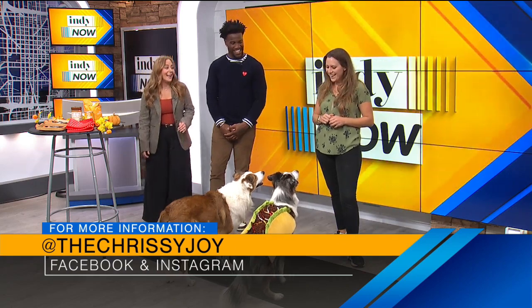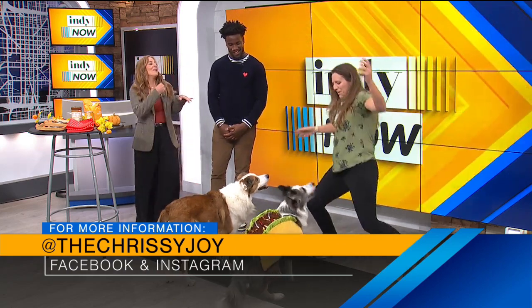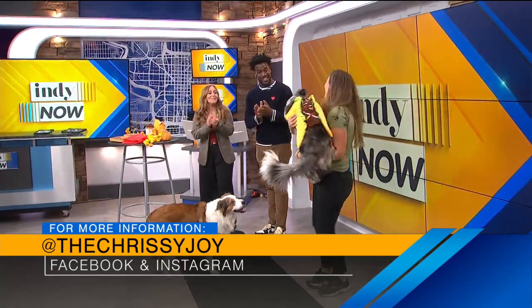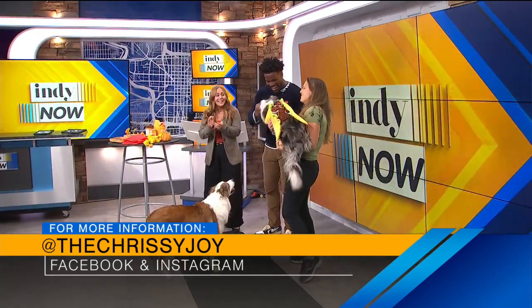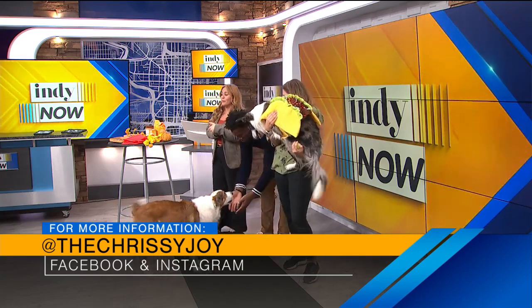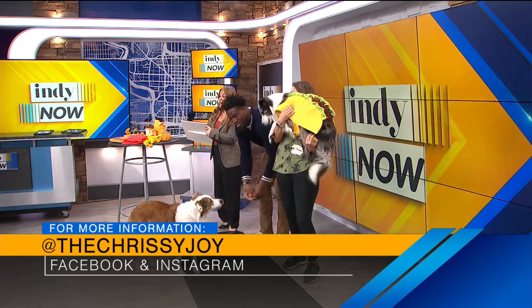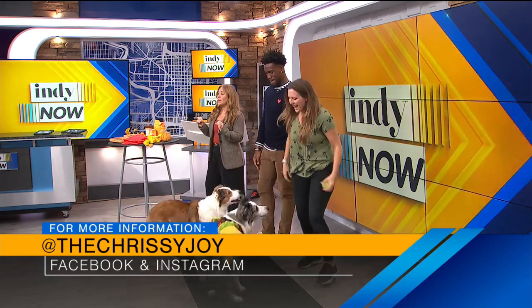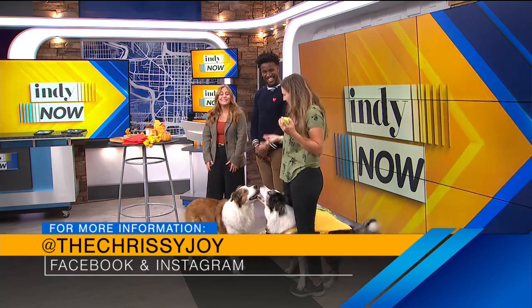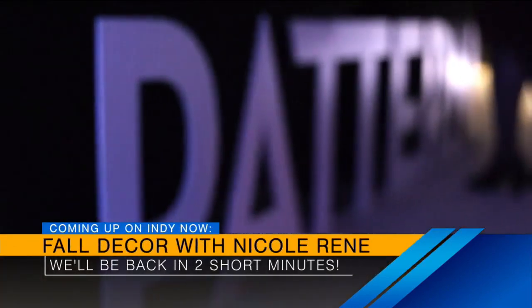Thank you for sharing that with us. Thank you for having me today. He's very friendly. Thank you so much. We have all of Christy's information — as she mentioned, her Instagram, Facebook — check it out for those treats and recipes and for that training course. Still to come, we're going to be catching up with our friend Nicole Renee — today we are talking fall decor and a lot more.